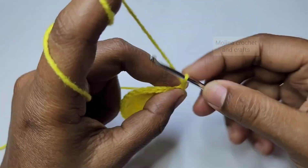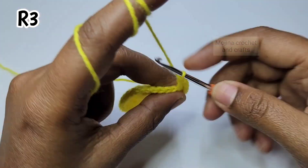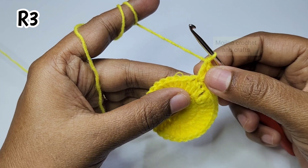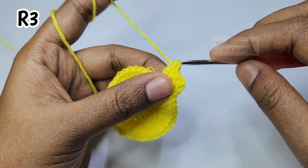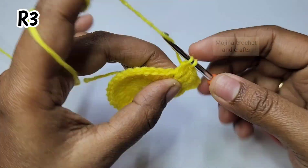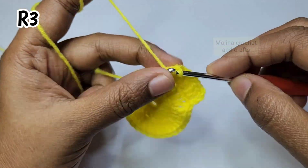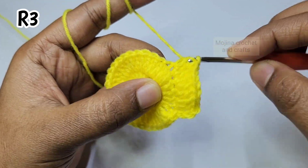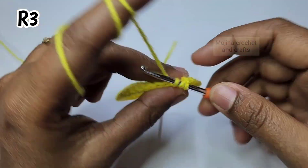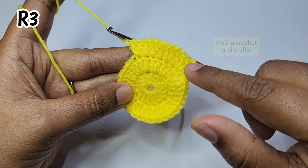For round 3, chain 3 which again counts as a double crochet, then increase in the next stitch. So the pattern is: 1 double crochet, then increase. Like this we will repeat — work 1 double crochet in the next stitch and increase into the next one — all the way around to finish this round.